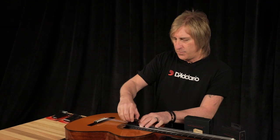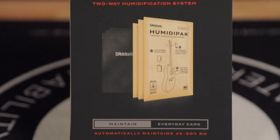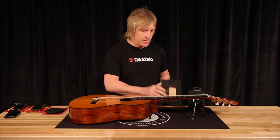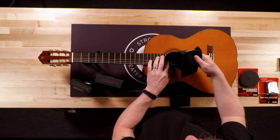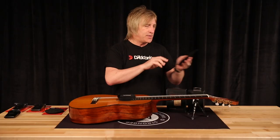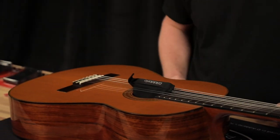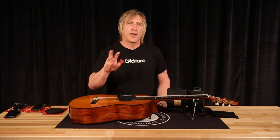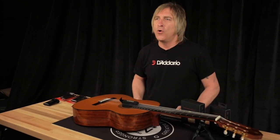We also have another method of humidifying your instrument — this is really the set-it-and-forget-it model. It's called Humidipack and provides two-way automatic humidification. With this system, you take two packets, place them in the saddle pouch which goes inside the sound hole, and one packet goes inside the headstock pouch which lays underneath the headstock in your guitar case. This automatically dispenses 50% humidity, which is perfect for your guitar. If the humidity falls under 50%, the packets disperse moisture; if it goes over 50%, they absorb moisture — so your guitar is always at 50%.